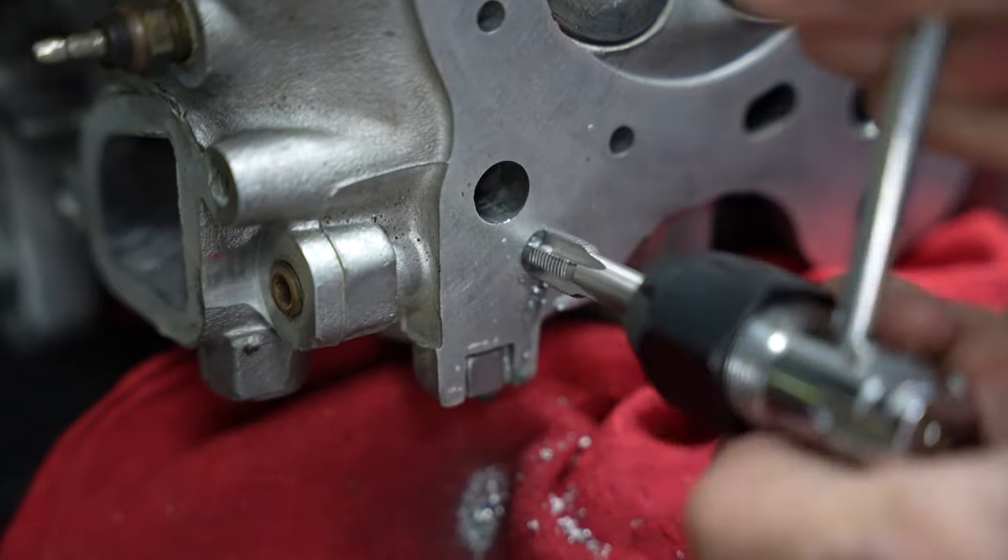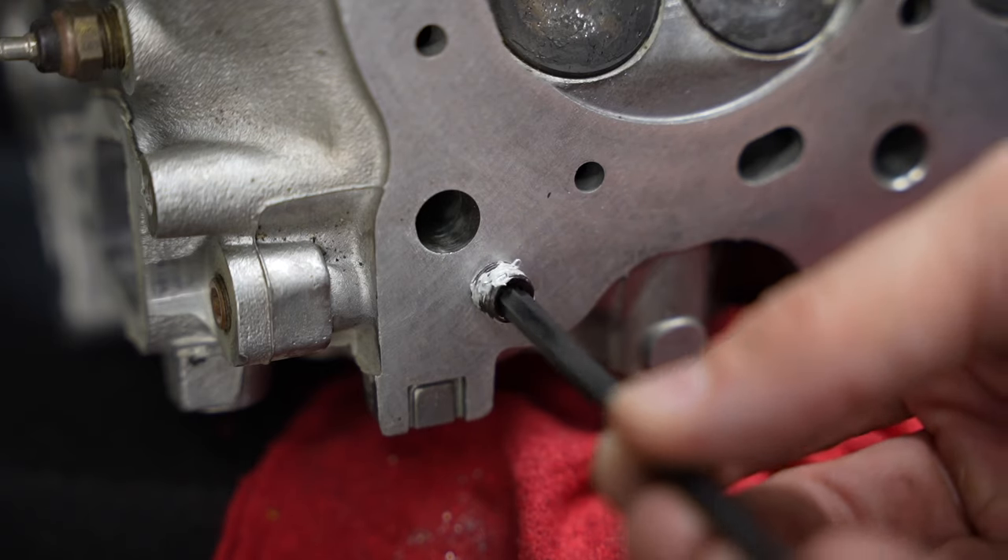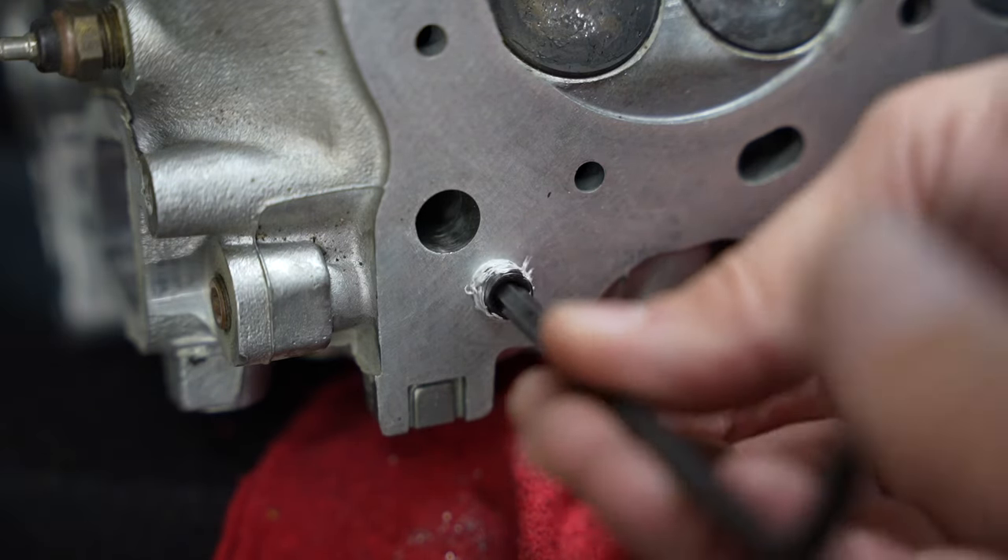You just want to go deep enough to see where this plug will sit just below the surface of the head here.